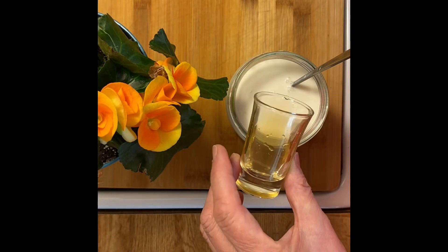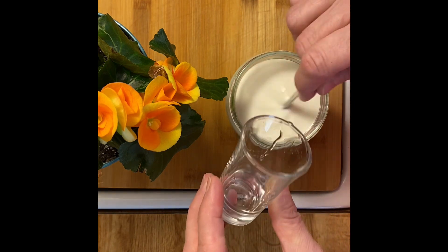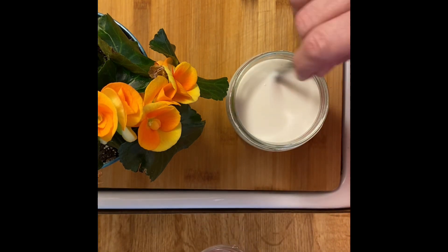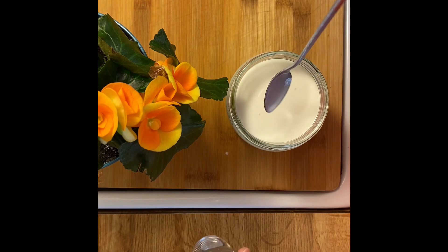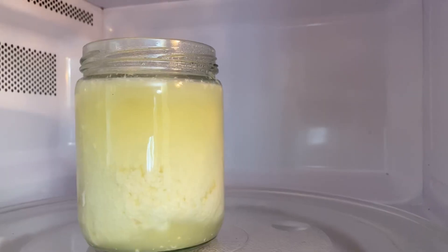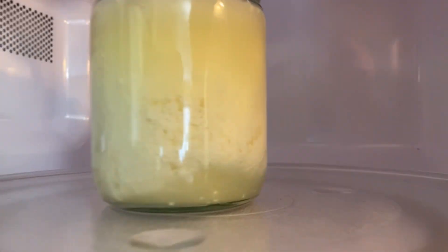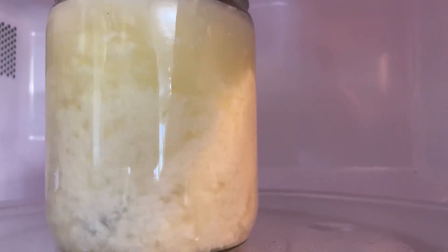I'm adding one spoon of lemon juice, or you can add vinegar. Then you have to put this into the microwave for three minutes — sometimes two and a half minutes if that's enough.